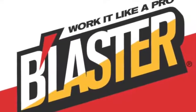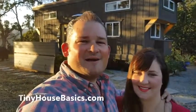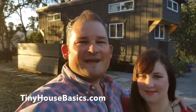Hi, we're Joshua and Shelley of tinyhousebasics.com and we're going to take you on a tour of our tiny house. It's a 374 square foot entertaining abode, so come on in and let's go check it out.